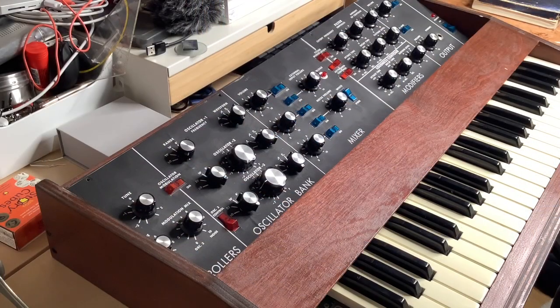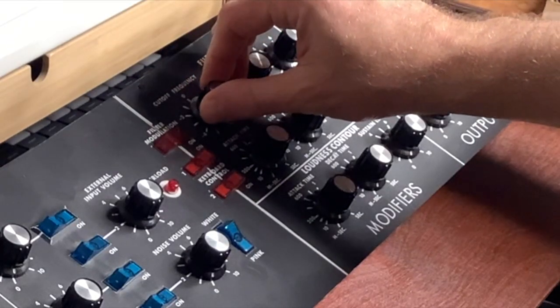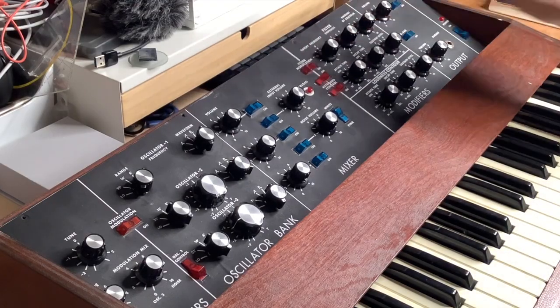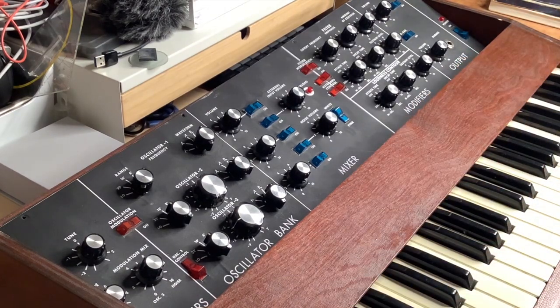Let's be honest, nobody wants to watch people open boxes. But you would love to do this, didn't you? You can almost feel it, you can almost hear it. It's tradition, vintage, all that.